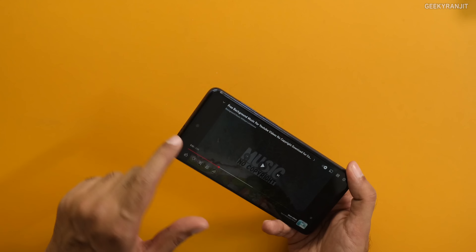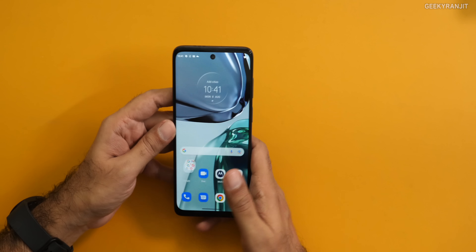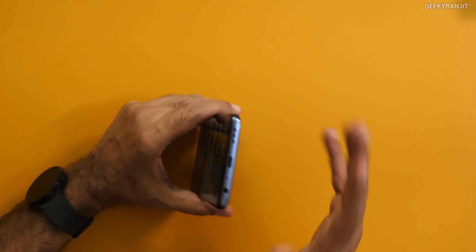With the dedicated vent it gives slightly better audio output, and because of the Dolby Atmos support you get a decent experience overall. I'm glad they didn't skimp on stereo speakers on this one, and you're also getting the 3.5mm headphone jack with this smartphone.